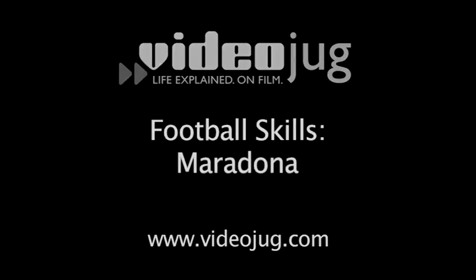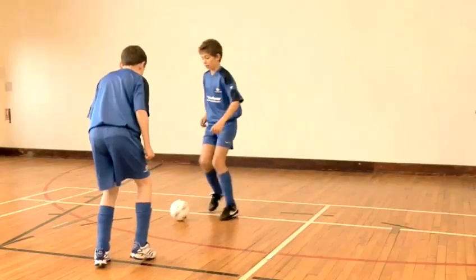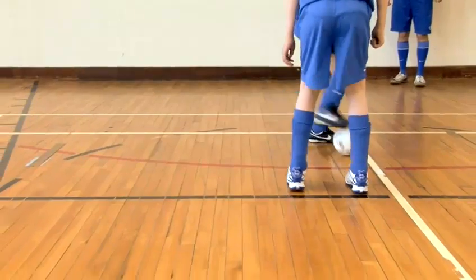Football skills: the Maradona. Videojug football skills and drills brought to you in association with Brazilian Soccer Schools. The Maradona is a great skill for turning your man in a tight space.